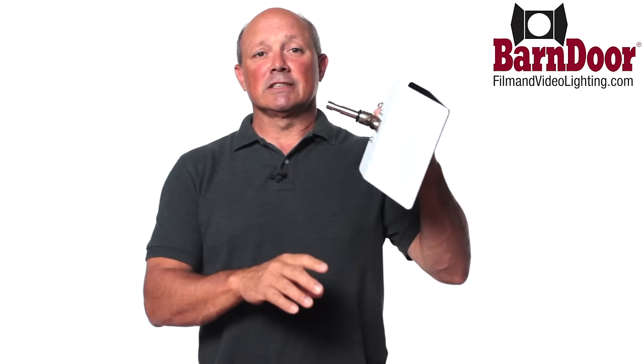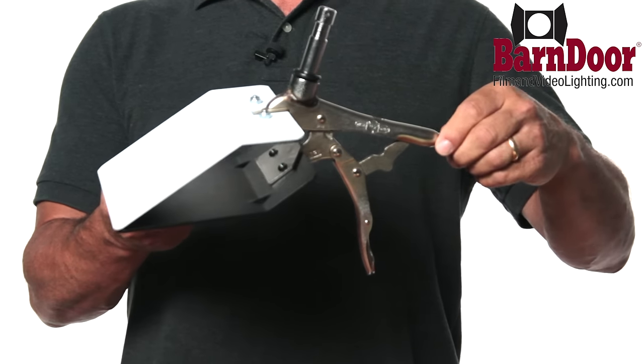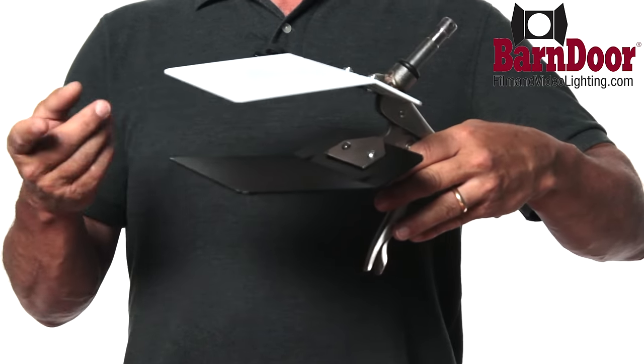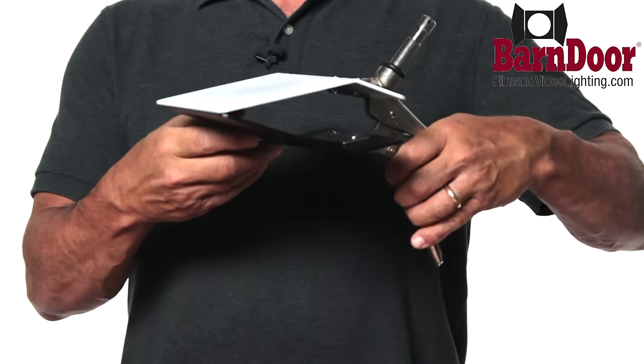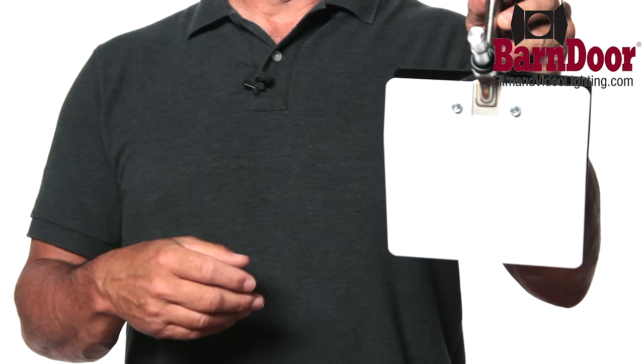It has a baby pin that mounts inside a grip head of a c-stand for getting just the perfect angle. The Duckbill Clamp features vise grips for opening your jaw. Simply slide your card in, squeeze, and now you're securely holding your bounce card at any angle.